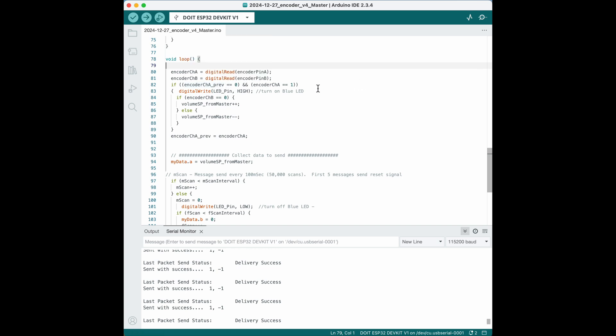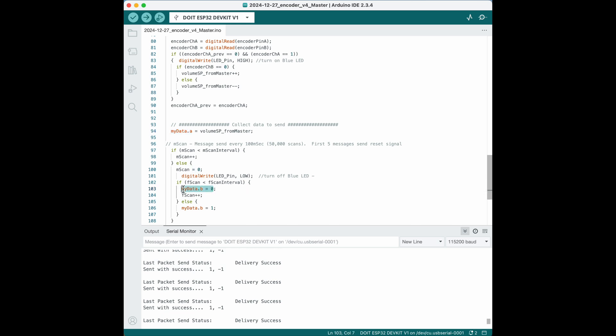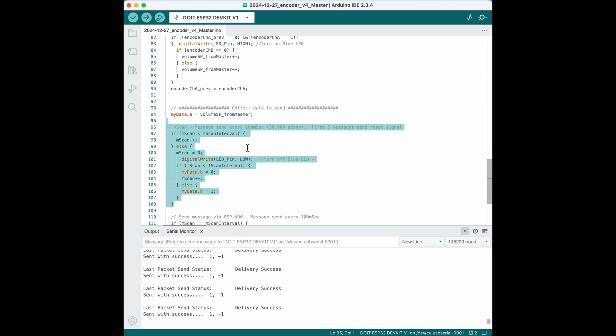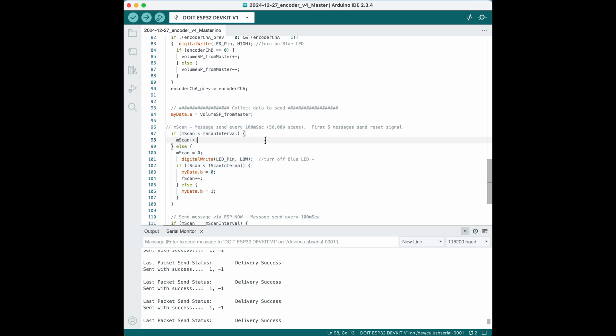If channel A was previously a zero but now it's a one, we know that the encoder has moved. We're going to turn on the blue LED just as a visual indication. The direction the encoder changed is determined by looking at channel B. If channel B is a zero, we're going to increment our volume; if it's not, we're going to decrement our volume. We're going to put that in our briefcase of data that's being sent. This section of code is used to limit how often we send messages — we don't need to send a message every scan. We're only going to send a message every 50,000 scans, which is about 100 milliseconds. This helps us prioritize the processor for more intensive tasks like reading the encoder, which is time critical.